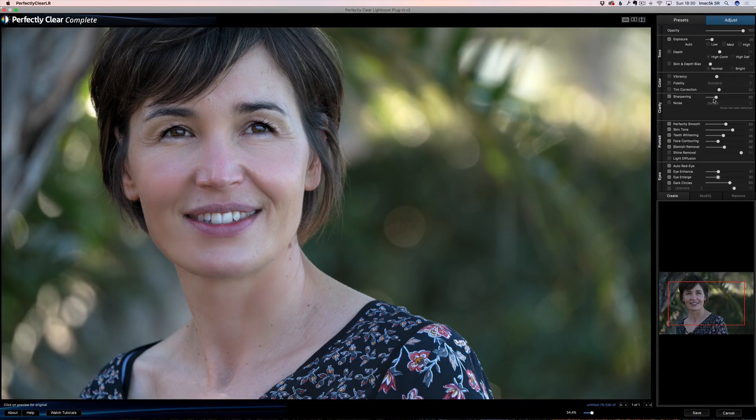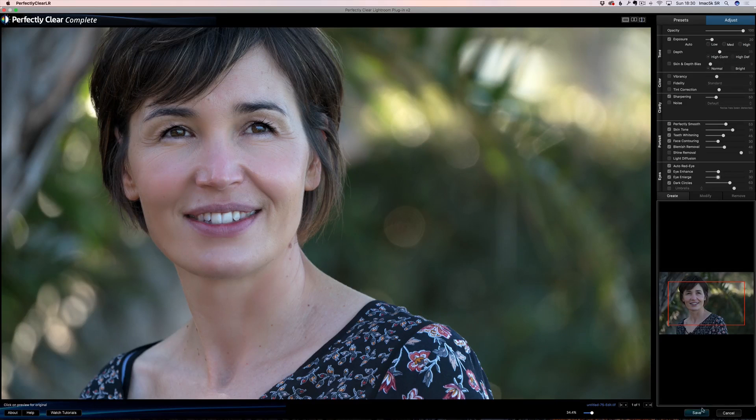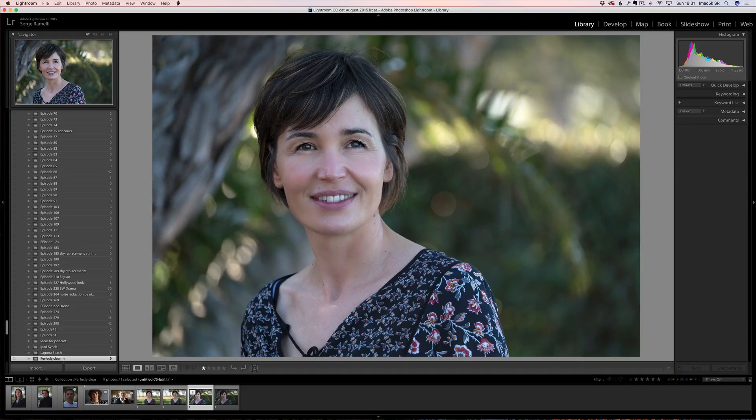Clarity — they have their own method of clarity. Colors, vibrancy — I have not been using this section at all. I've only been playing with the portrait and eyes section. I hear that the way they handle exposure is very new and pretty amazing, but I haven't really seen a huge difference compared to what I do in Lightroom. So now I'm happy with that — I'm just going to click Save, and we're going to go back into Lightroom.